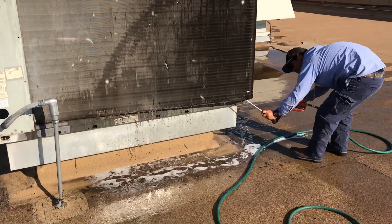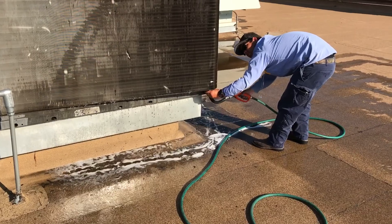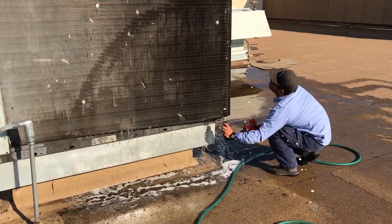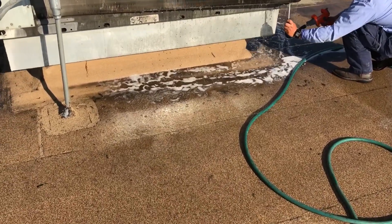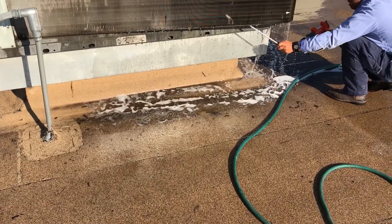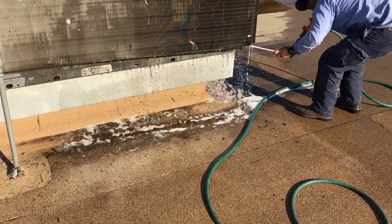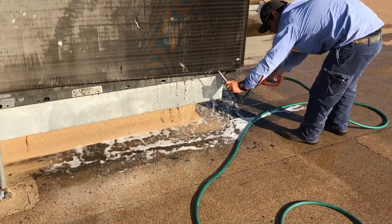We're going to do some more product placement and some testing on it. Look how far up the coil he's getting. Look at the crap that's coming out. Coil shot — you guys rocked this one. I only had one complaint, really one complaint, and I'm going to take care of it on my own.